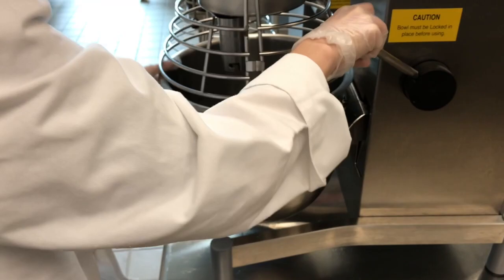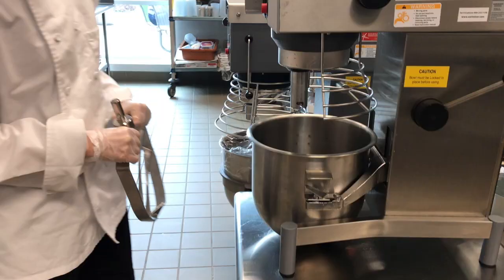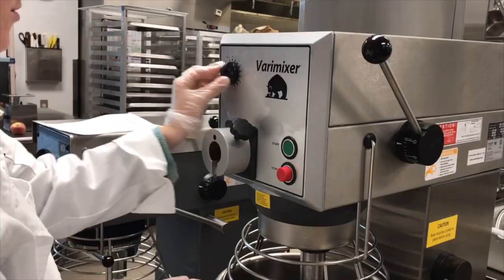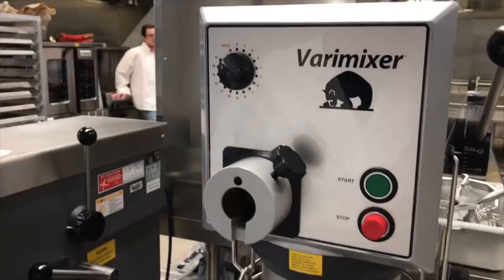When setting up the 20 quart mixer, place the bowl onto the knobs and use the bowl lift to get it into place. Then make sure that the bowl is locked on either side. You can then add your attachment and make sure that it is set in place by sliding it to the side. Then close the safeguard, ensure that it is locked into place, and raise the bowl. Set the timer, press the green button to start, and move the agitator to control the speed while the mixer is in motion. To stop, press the red button.